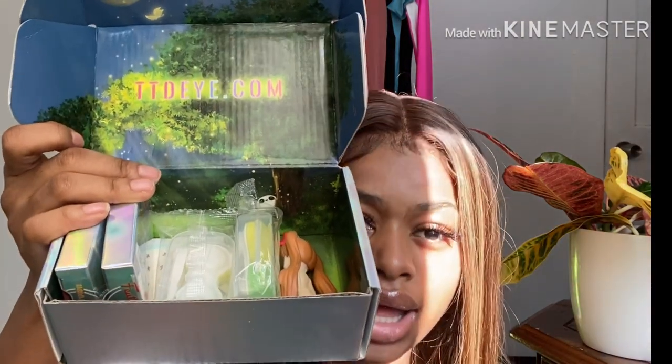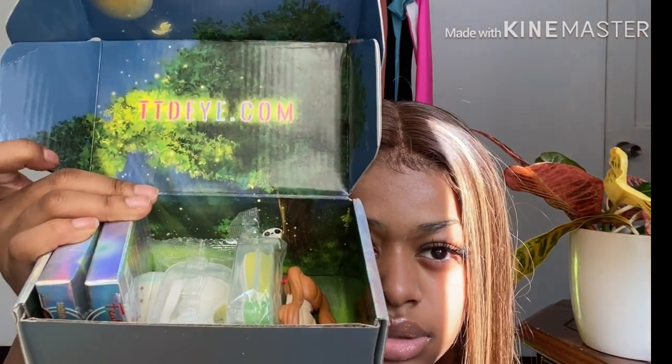In this vlog, we're going to be reviewing this package. It's called TD Dye, the third eye. Basically, some eye contacts. We're going to be reviewing these, see how they look on me.